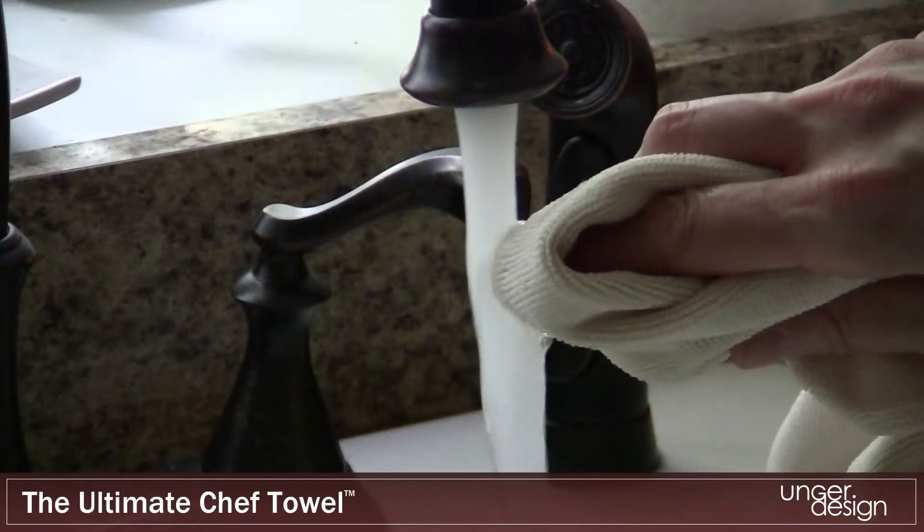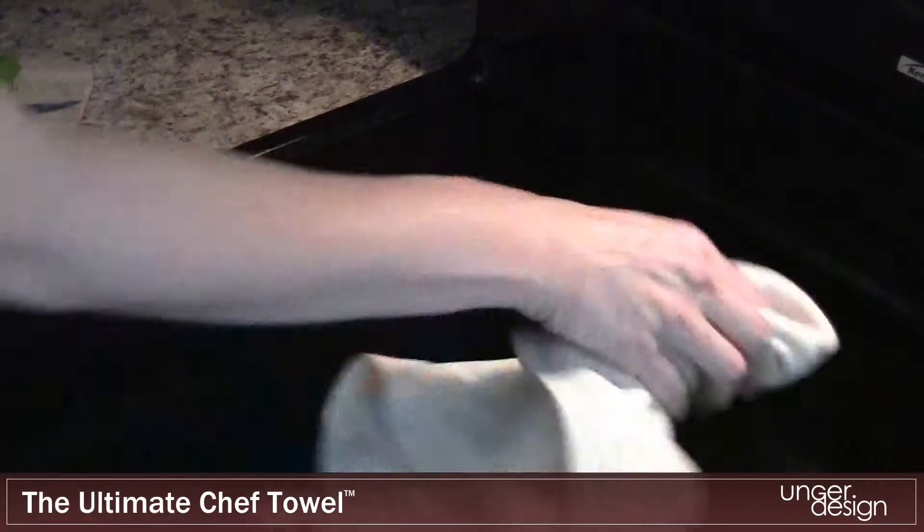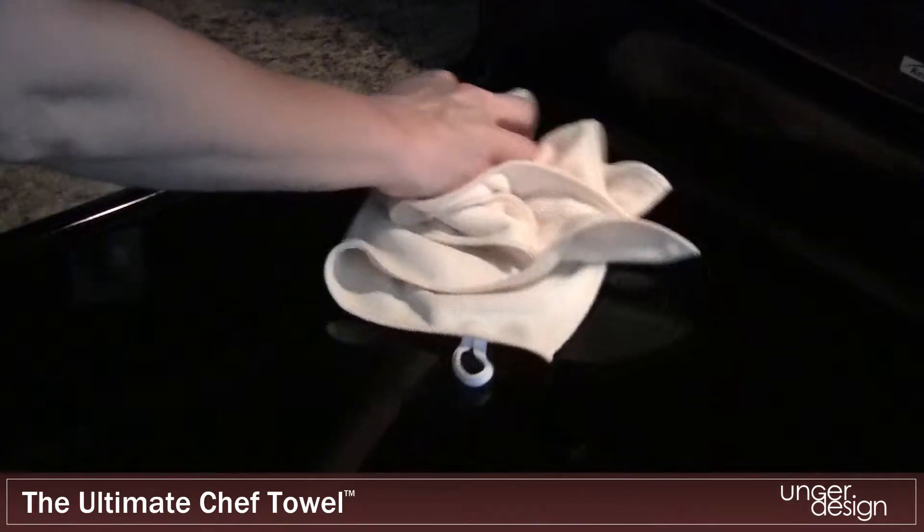With just a little bit of water, the Ultimate Chef Towel is ideal for scrubbing without scratching, even on warm cooking surfaces.